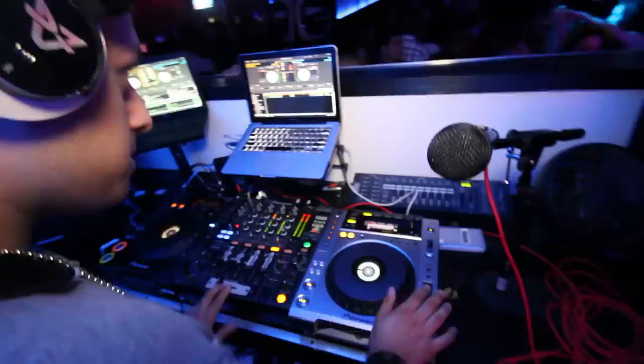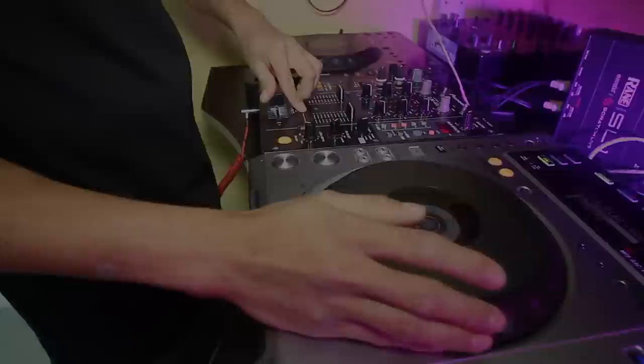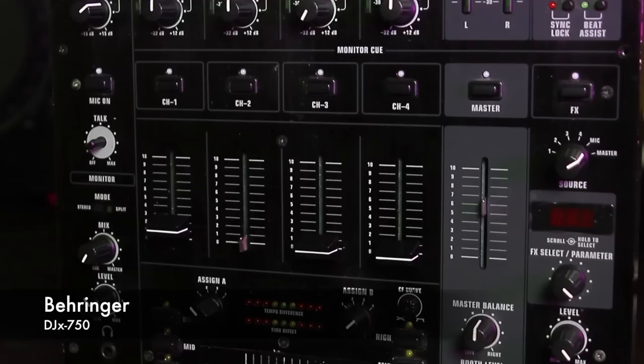As far as the mixer is concerned, you have many different options. A professional DJ will most likely have two mixers — one for professional use and the other for practicing at home. We're gonna go over three of our mixers today. The first one is the Pioneer DJM 400. This mixer has two line-in channels and two phono channels, bringing it up to a total of four usable channels. It's perfect for practicing at home since you'll only be using two channels anyway. The crossfader is very smooth, making it great for scratching. We found this on eBay for $400.